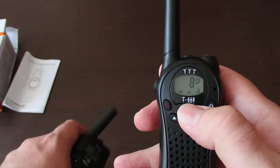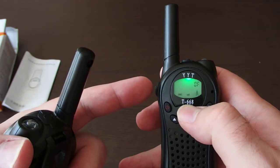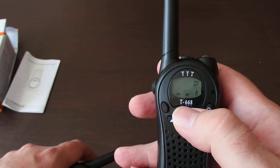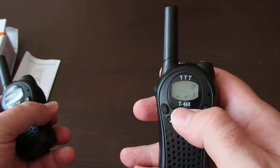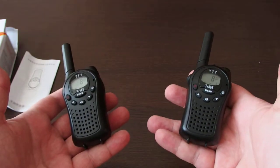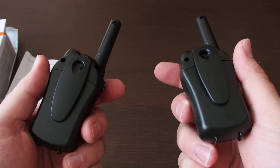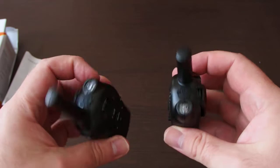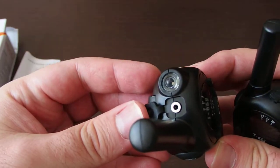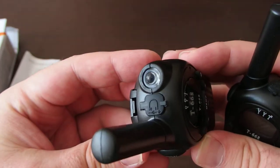There are lots of settings. As you can see, there is a green backlight for the LCD. I haven't checked all the settings yet because I just put in the batteries and it works fine. There is also a port for a headset, though the headset is not included.